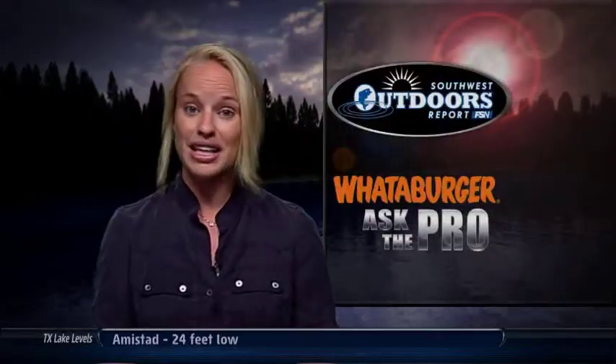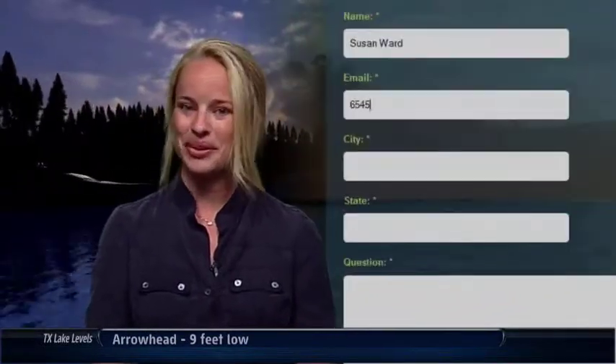Thank you Kevin. If you have a question, go to our website at SouthwestOutdoorsReport.com, follow the Ask the Pro link, and let us know what you'd like to ask one of our pros.